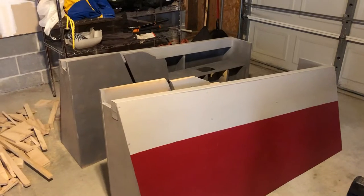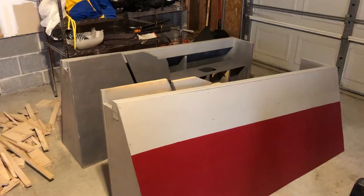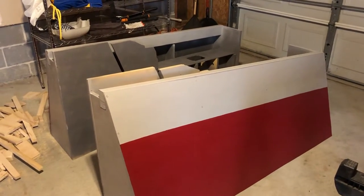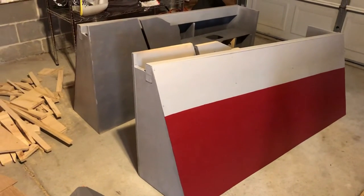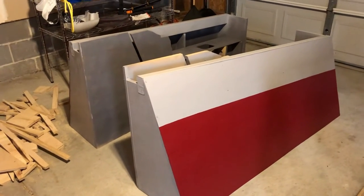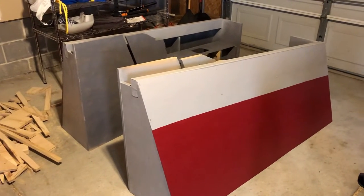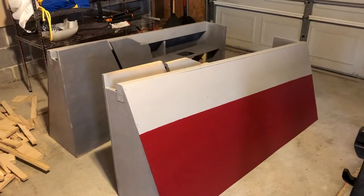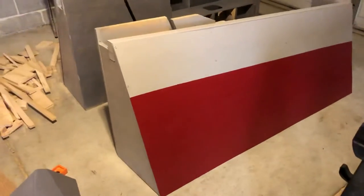I probably should have some kind of custom mixed paint or do some different weathering to make it look like the exact gray, but it's close enough for now. I might replace these panels anyway — they're pretty flimsy medium density fiberboard, thin MDF. I might replace it with some thin sheet wood now that prices are coming down, and it might be stronger.